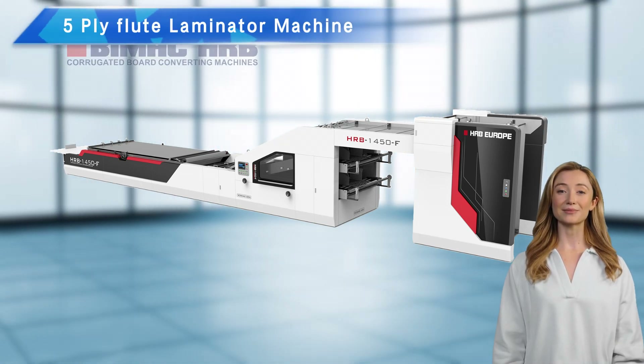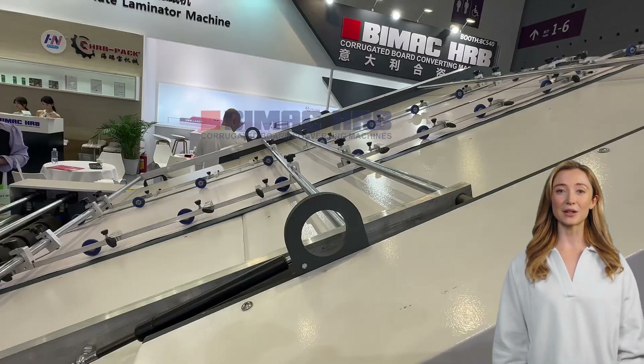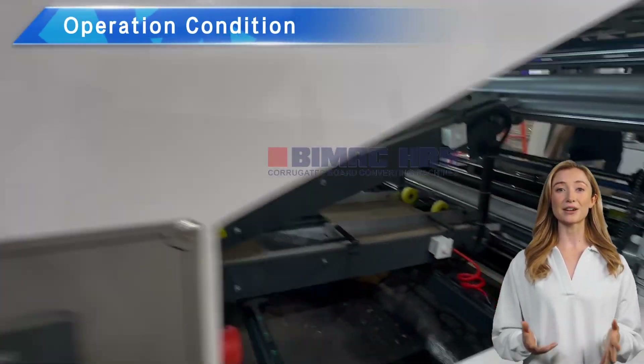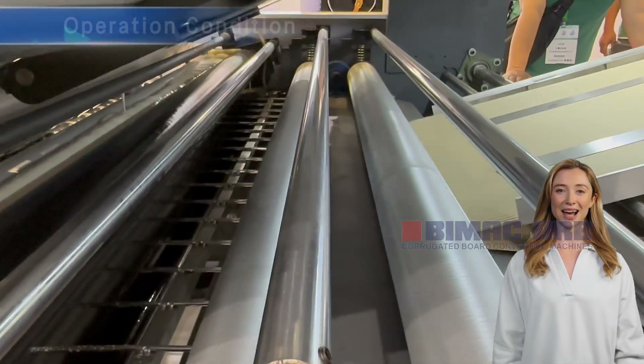Welcome to our channel. In the last video we discussed the configuration and details of the fully automatic five-layer flute laminator. Today we will take a closer look at it in action.